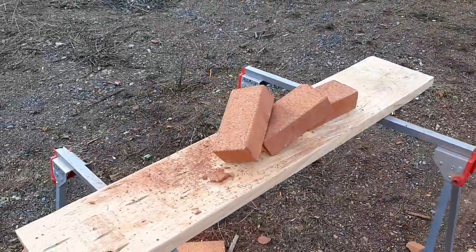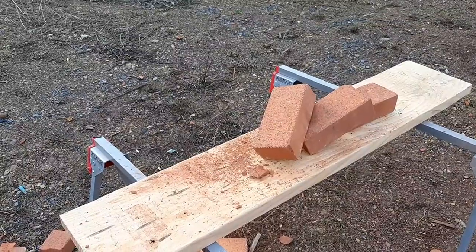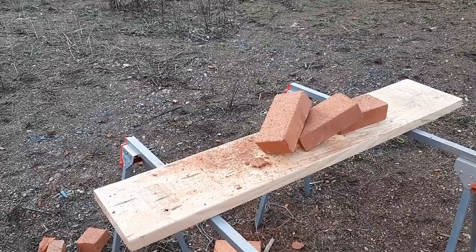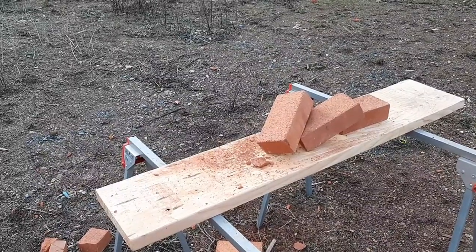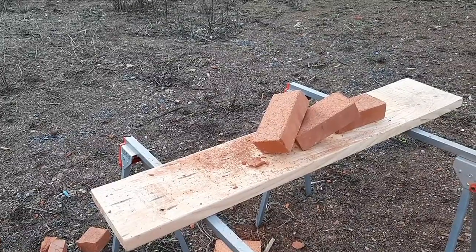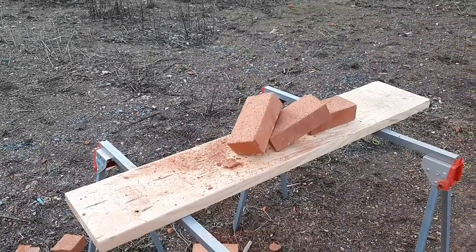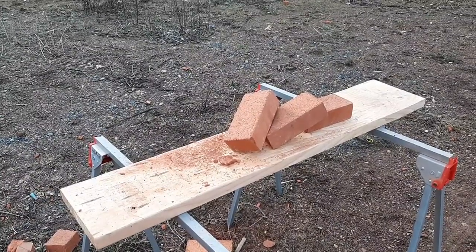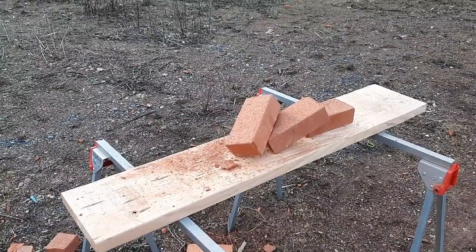That's pretty much it for this one guys. Let me know what you think in the comments. If you want to see more of my 416 Ruger penetration tests, check out my 416 Ruger playlist — that's where I have all of my 416 Ruger videos. Take care, God bless, and don't forget the three P's: prepare, practice, and persevere.